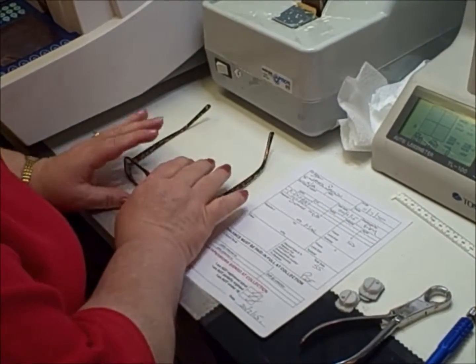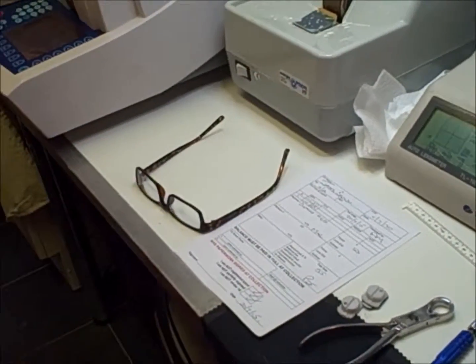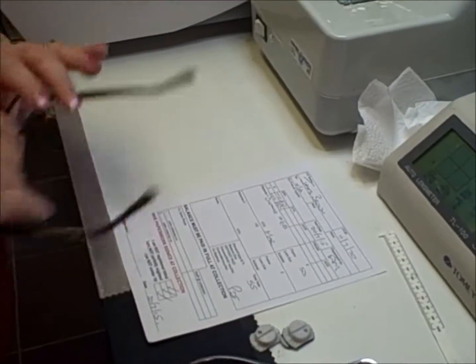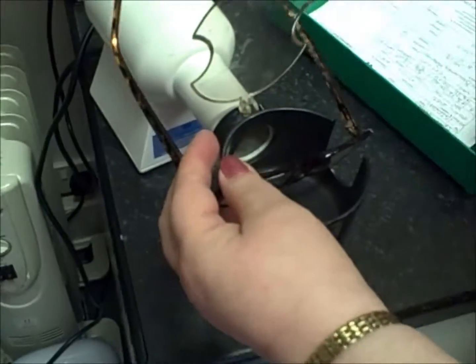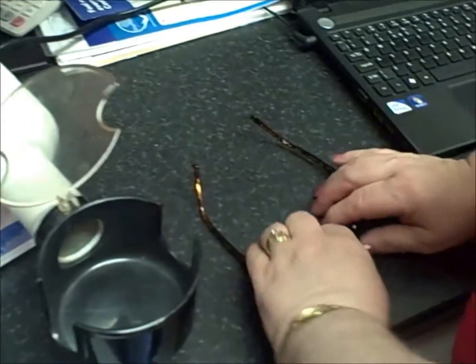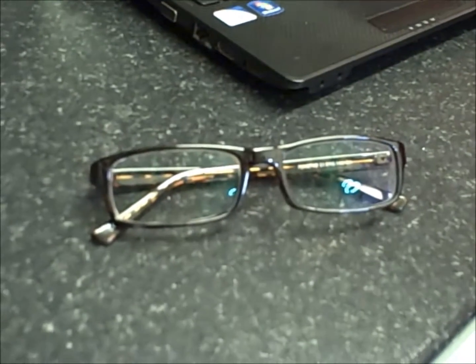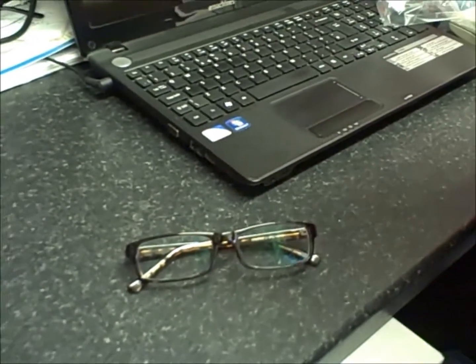Next we make sure the frame is actually sitting correctly, and this one needs a little adjustment. We have a special frame heater — just pop that on and do a little adjustment. A little bit of heat helps us move the frame about. There we go — a beautiful pair of glasses. We pop those onto the case along with a nice cleaning microfibre cloth to help protect your lenses when cleaning them. And that's your glasses ready for collection.